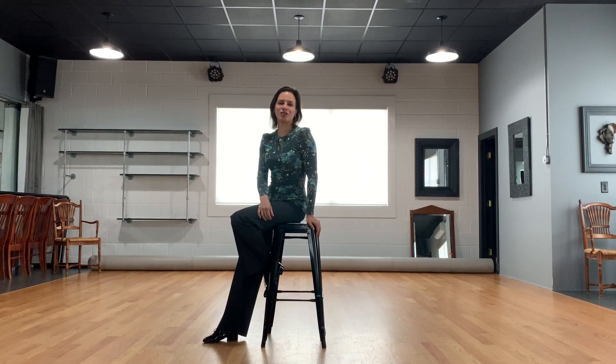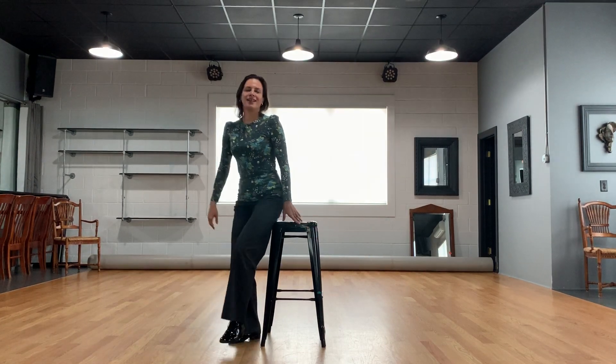Hi everyone, this is Julia with Exclusively Dance Studios. Very nice to see you again. Today we're going to study some tango. The topic is contrabody movement in forward and backward walks in tango.